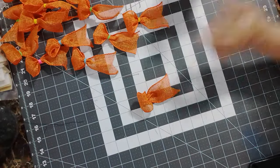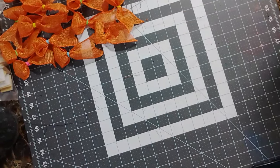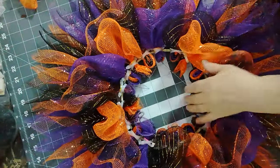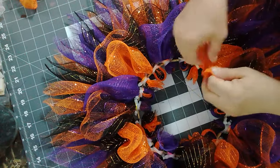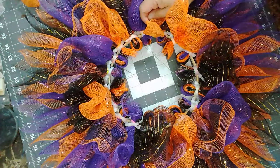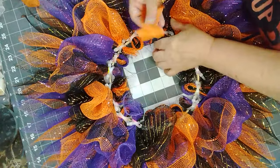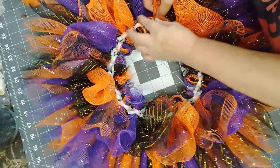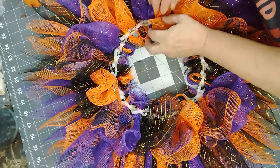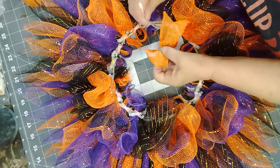That's a good idea to keep in mind — you can add stuff like this to any wreath just for extra decoration or to add extra texture and cover up mechanics. These guys are all done, ready to put them in. I'm going to pause and move these pumpkins out of the way. To add these I think we're going to use the small zip ties. Let's try and go in between like this.